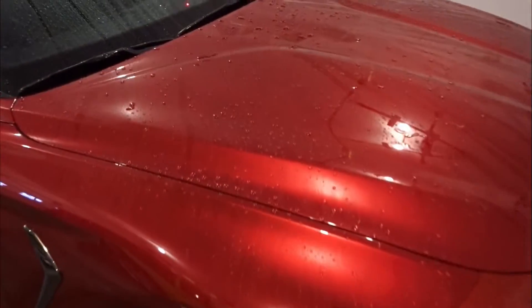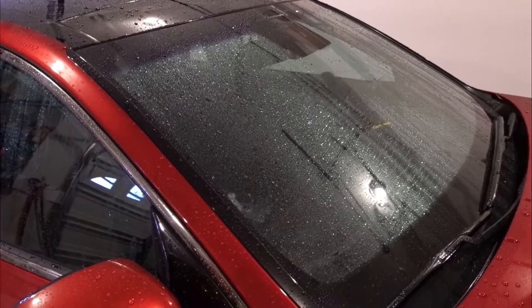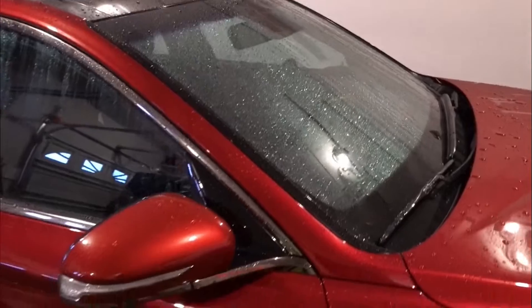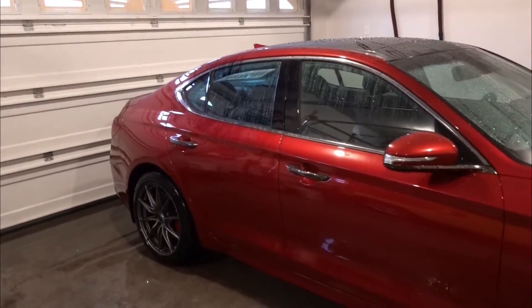Here's a look at the water beading after spraying down the car. Honestly, I'm not sure I can notice a difference other than maybe the windshield, where there was really nothing on the windshield before — so this might have added just a hint of sheeting and beading there. As for the lower doors, it looks pretty close to the same to me. No major change. This may have just boosted the overall beading of the car, but definitely not a huge noticeable difference.